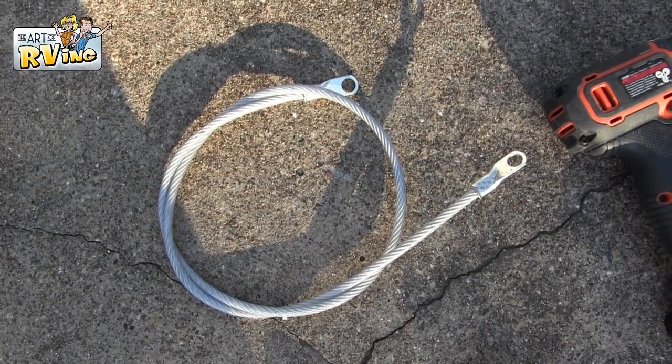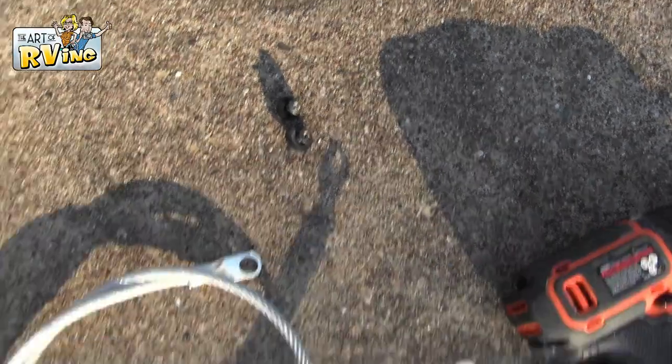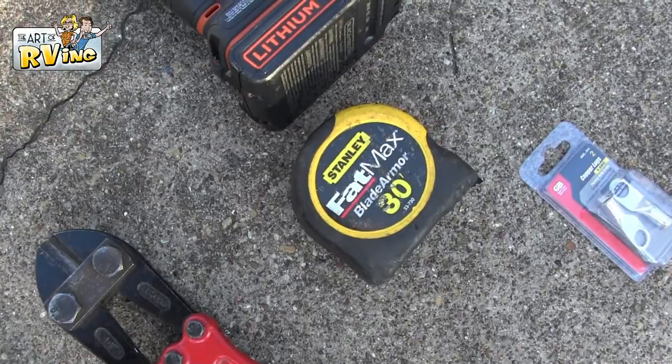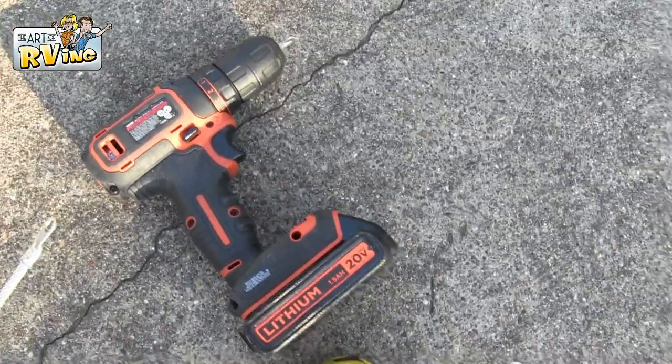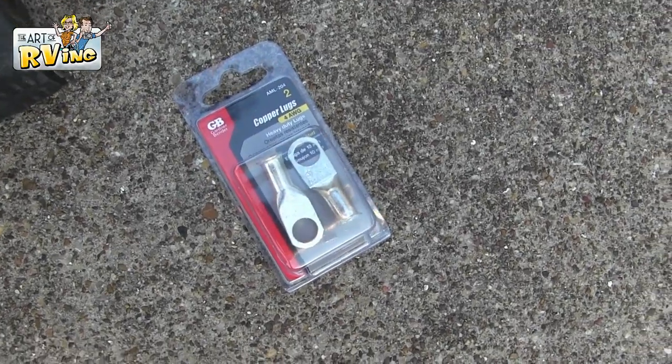So I just wanted to start off and show you the things you're going to need to complete the project. This project probably took me all of 20 minutes to do. You're going to need some 3/16th vinyl-coated galvanized cable, a couple of small rubber washers, a pair of vice grips, some bolt cutters, a tape measure, a screwdriver, and some number two copper lugs.